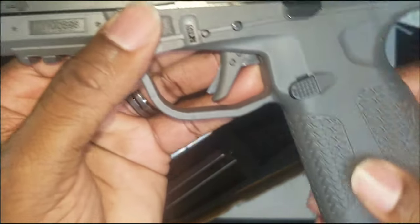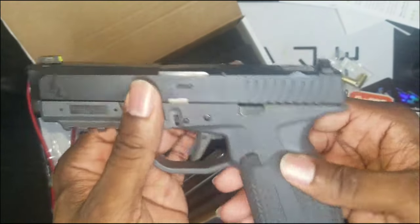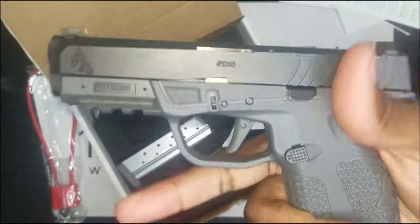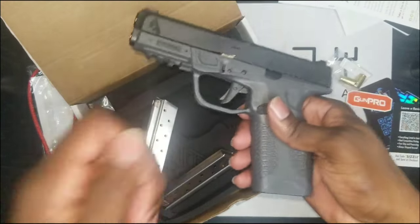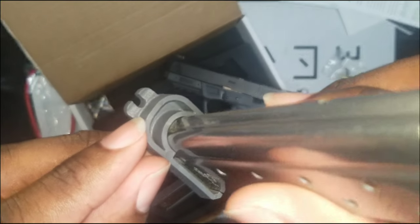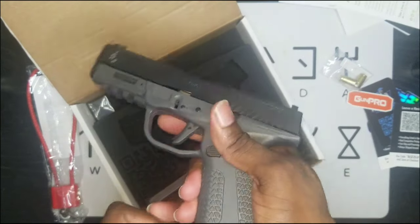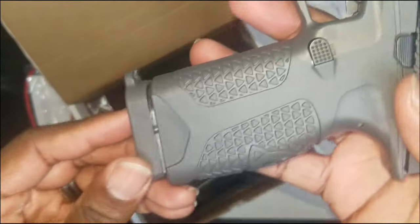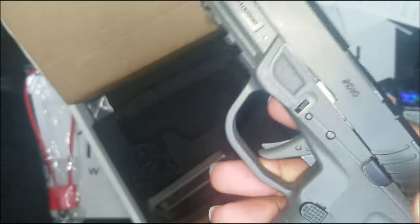I could put some grip tape on it or take it to my guy Rick Actual and have him re-stipple the whole thing. Not bad though. Speaking of ripping out mags — the mags come with this little claw on the base plate. In the event of a catastrophic malfunction, you can grab that and rip them out.